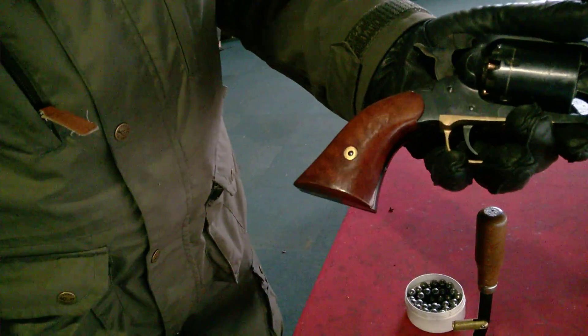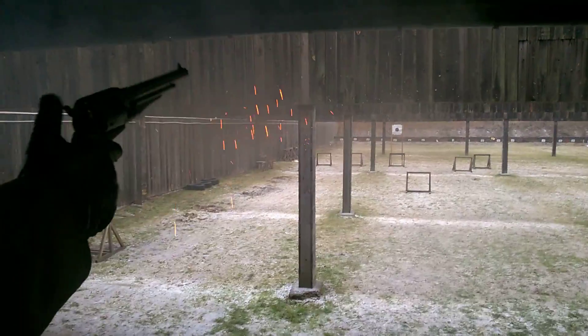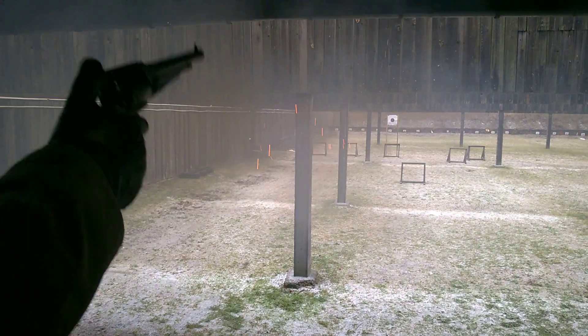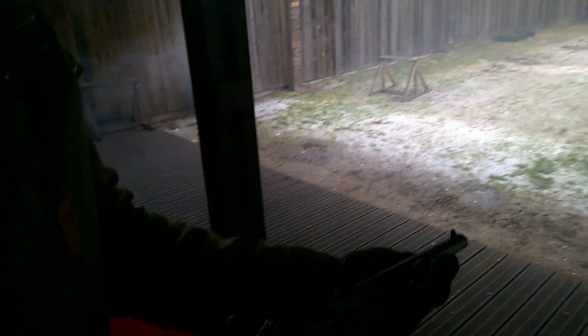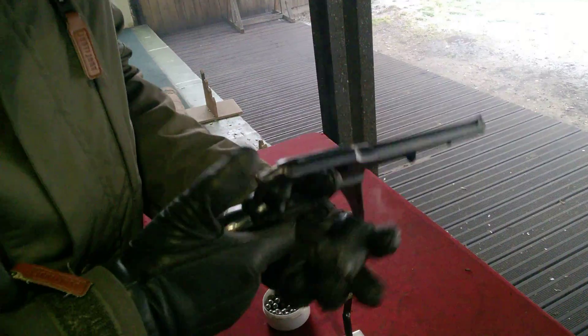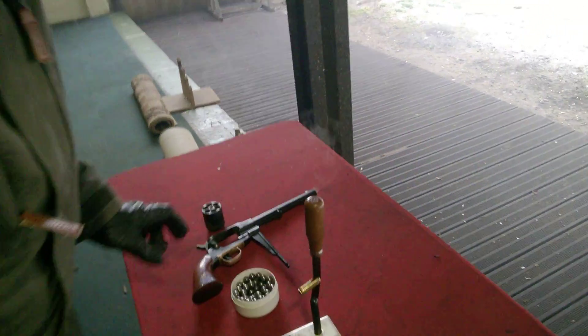It's done. Now a very quick demonstration that it works perfectly. As you see, there is no jam, no problem with the capping — everything is clear, six shots. Once again, back to the capper.